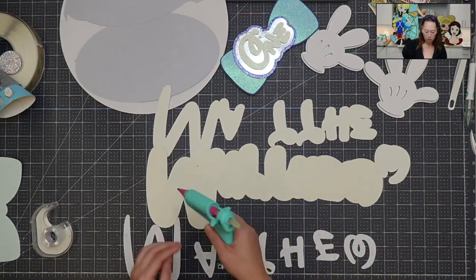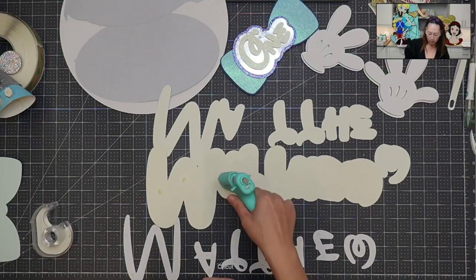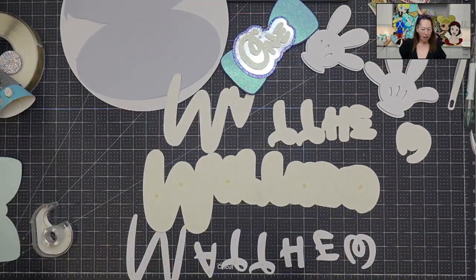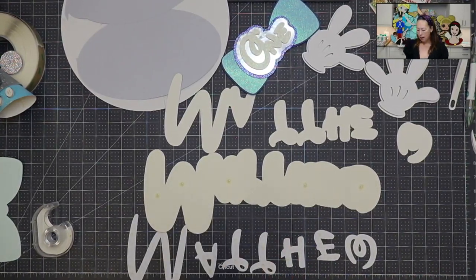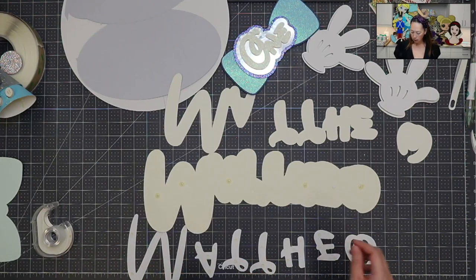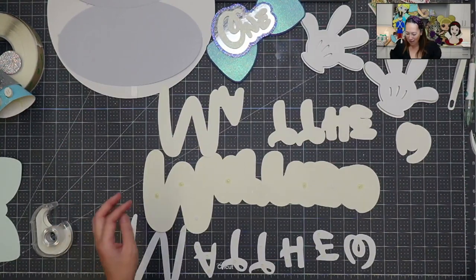I'm almost tempted to get out my big glue gun so I can do big glue dots. Let's look at these glue dots and see if they are the same size. First you've got to pop them out. Let me put it right in between — yeah, I feel like my glue dot is actually bigger, but anyway. Let's do the other layer of Matthew — we've still got a few more to go.